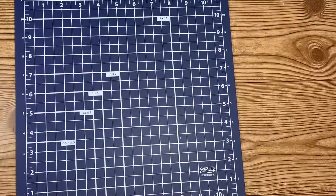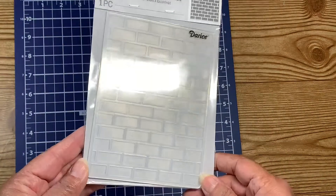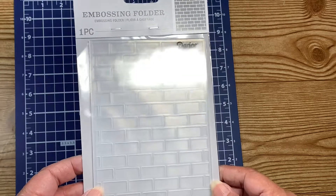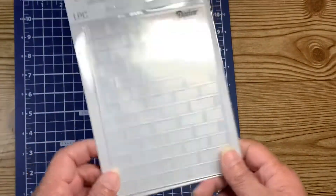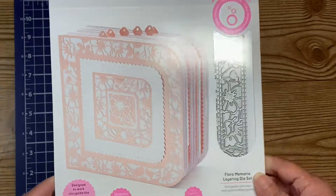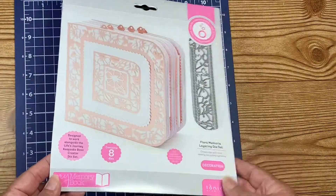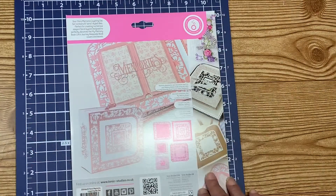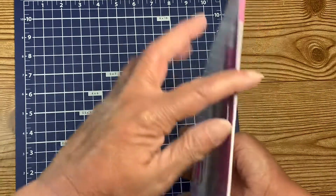I also got an embossing folder — I've needed a brick wall embossing folder so many times. I don't have anything to use it on right now, but at least I'll have it for next time. It's put out by Darice. And then the last thing I got was a die from Tonic Studios. I'm not sure if it makes the spine or just the pages — I tried to read it and I think it's just the pages, but I can make the spine myself so I didn't worry too much.